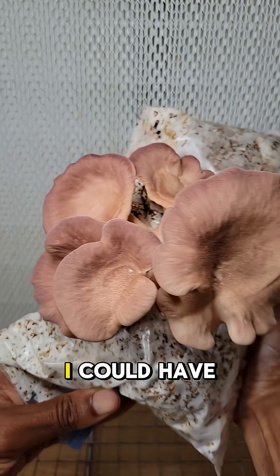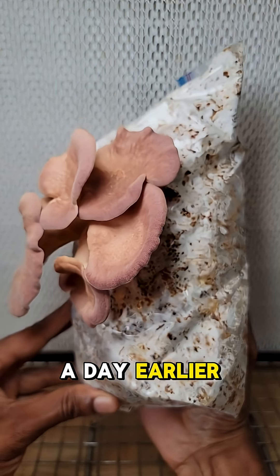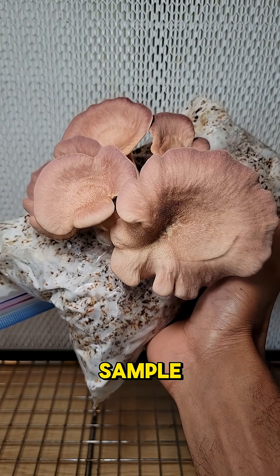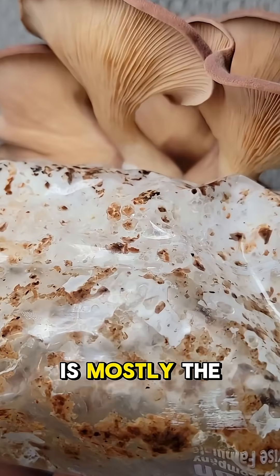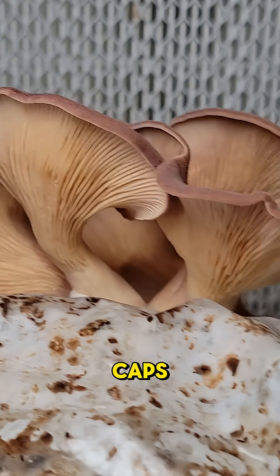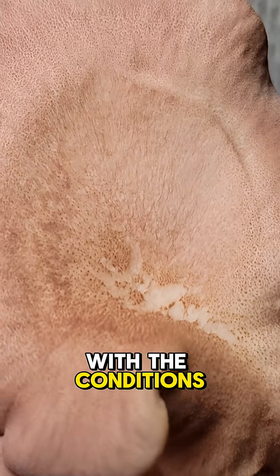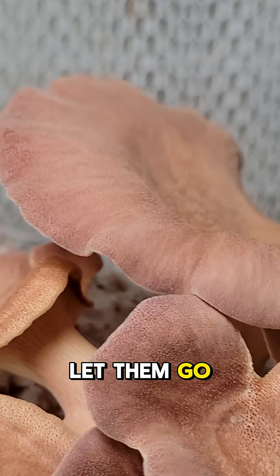And this is the finished product. I could have pulled them maybe a day earlier so they look a little bit prettier — they're more rounded on the edges like the original sample — but the morphology is mostly the same. It's the same number of caps, they all came out from the same direction, so they must have been really happy with the conditions.